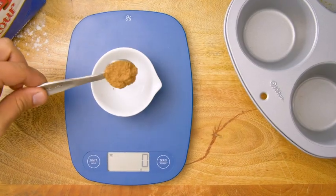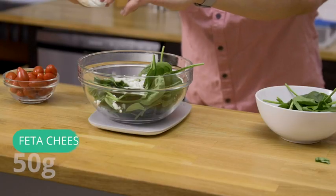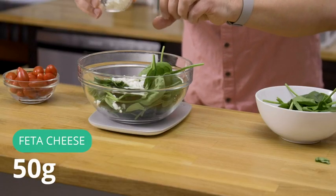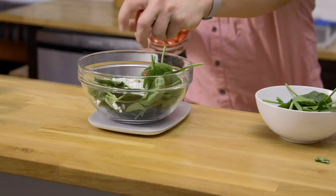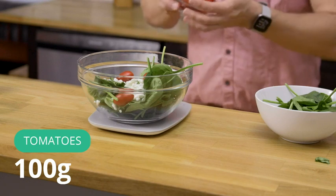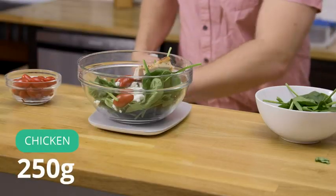This scale is gray, but we have several different styles and colors for you to choose from. Next up, I'm gonna add 50 grams of feta. Another great thing about this scale is it can hold up to 11 pounds — that's the capacity — so you can make some pretty big meals on this thing. 250 grams of chicken in every bite.